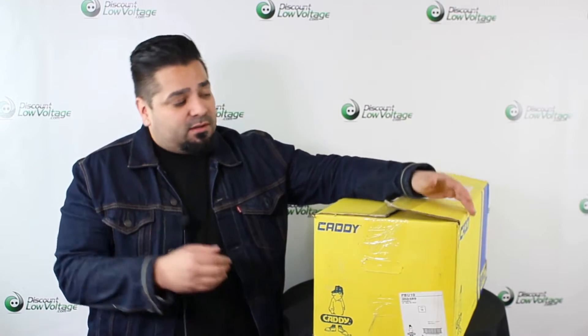Hey, what's up guys? I'm Mercy with DiscountLowVoltage.com and today we're going to take a look at some rooftop supports by Airco Caddy. This is going to be their part number PBU10. Let's check these out.